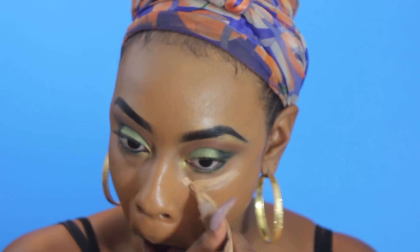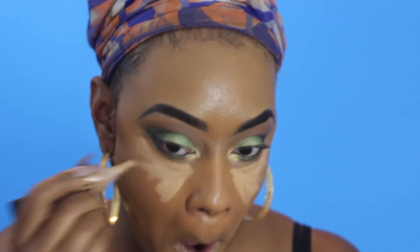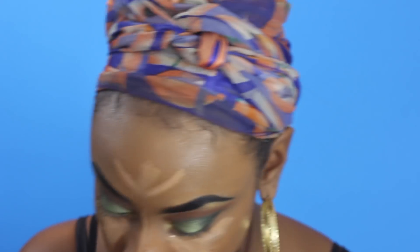Now I'm going to go in with my LA Girl pro concealer in Warm Honey and I'm just going to put that everywhere I want to highlight — so under my eyes, down the bridge of my nose, on my forehead, on my cupid's bow, and on my chin as well — and I'm going to blend that out with a beauty blender.